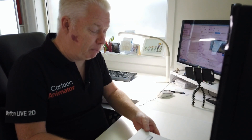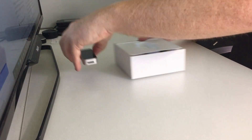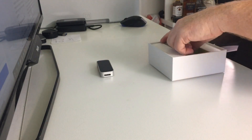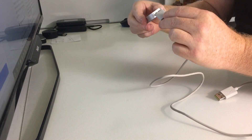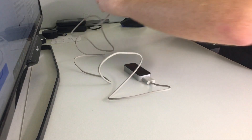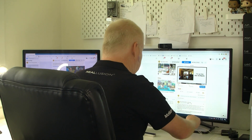So this is our Leap Motion Controller — a tiny little box and a USB cable that plugs into the computer. Nice and simple. All you have to do is plug in the Leap Motion Controller, plug the USB into your computer, and away we go.